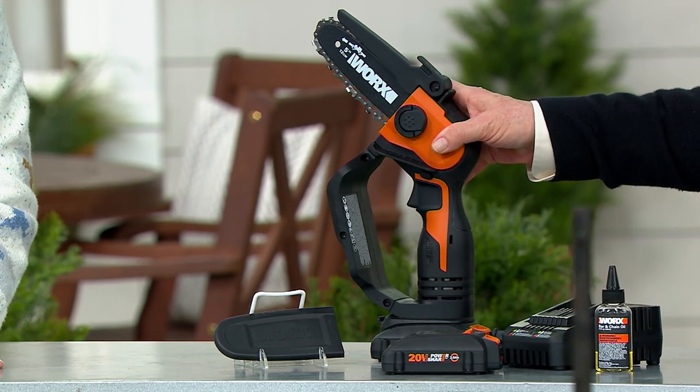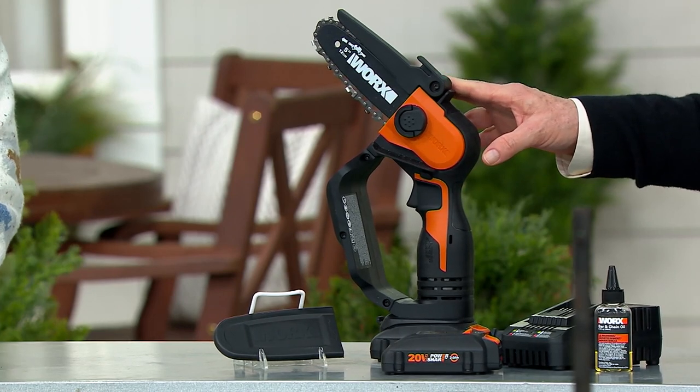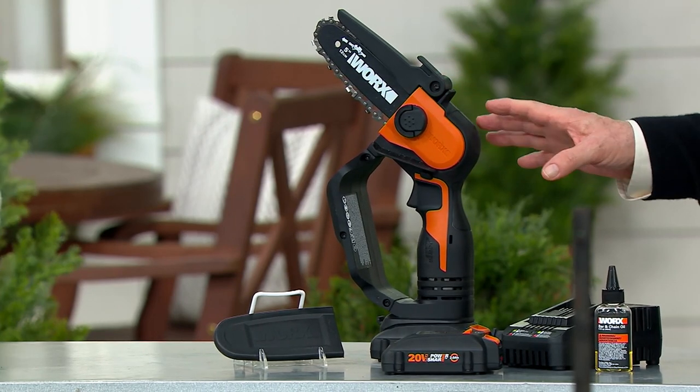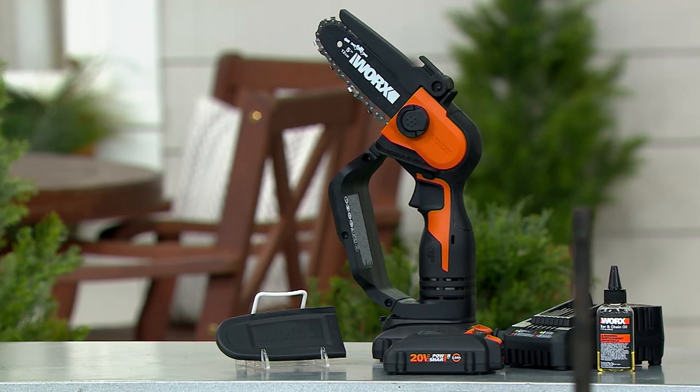I think this price is very reasonable at $130.98. It cost me almost $70 to get my chainsaws retuned every spring. And because I live on a farm, we're always having to cut something down.